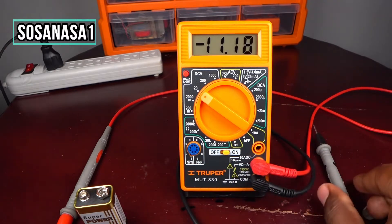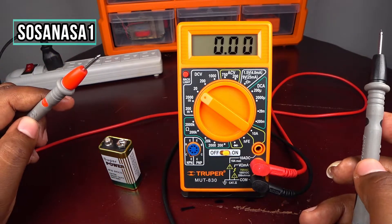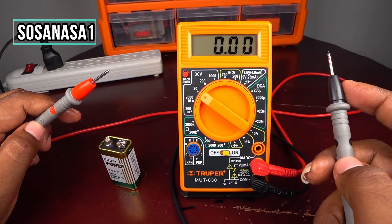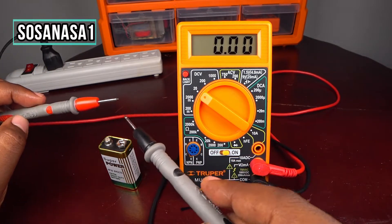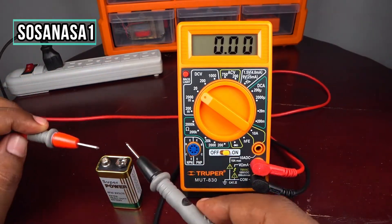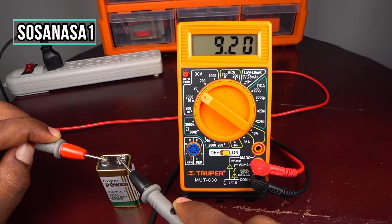Now turn on this digital multimeter. The red tip goes here and the black tip goes here — they connect to the corresponding terminals. Now touch the probes to the battery and watch the multimeter screen. In this case we are watching on the multimeter screen 9.20 volts.